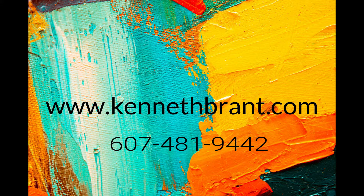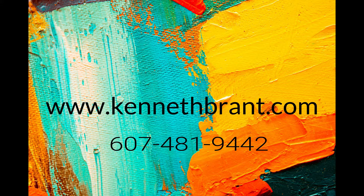So that was a real quick video on the different types of canvases and panels that I like to paint on and why I like to paint on them. If there's a particular canvas or panel that you like to paint on, put it in the comment section below and maybe I'll review it or paint on it, and we'll see what the difference is between panels and canvases. If you liked this video, make sure you give it a thumbs up and hit that bell notification so you'll be notified every time I put up a new video. For coaching and information on how to move your painting to the next level, give me a call at area code 607-481-9442, and make sure you visit my website at KennethBrandt.com.